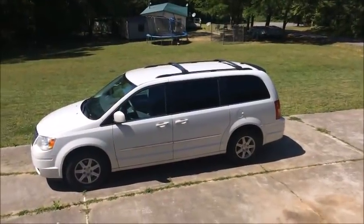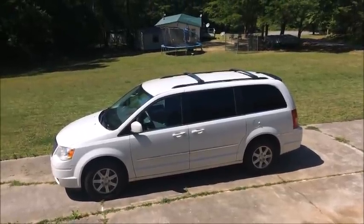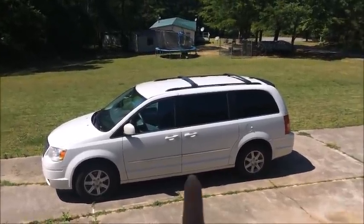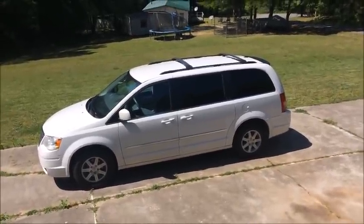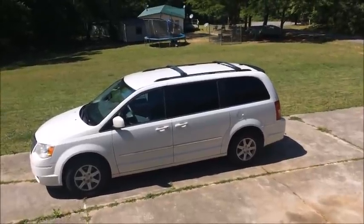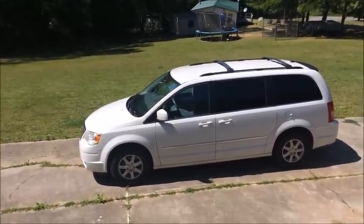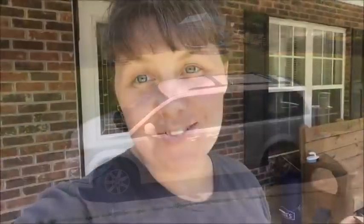There she is — our baby looking so good! That's our van. She's not new new, she's new to us, but she's beautiful and we're very glad to have her. Of course we paid cash, so she's paid for and completely ours. That is our new van.